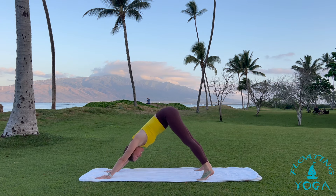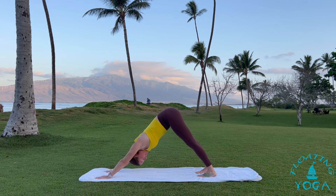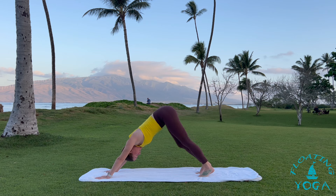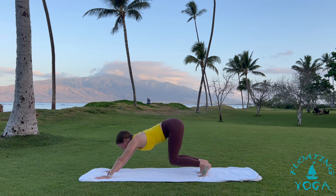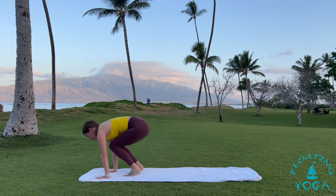Downward facing dog. You might keep your feet wide, or bring your feet closer together if that's better. Think of chest to thighs, and feel free to bend your knees a lot or pedal out your feet. Sway your hips a little side to side. Bend your knees, inhale, look to your hands. Take a little hop about a third of the way up — it doesn't have to be big. Again. And again if you can reach it.